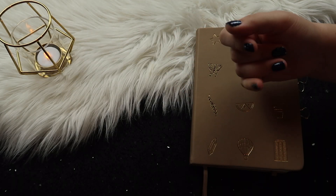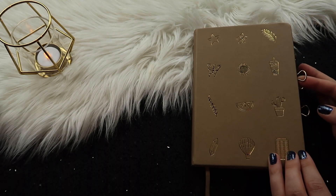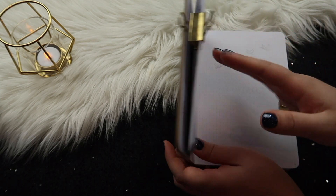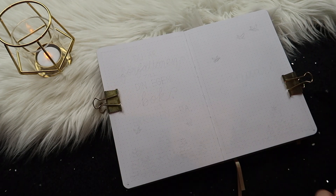Hey guys, it's finally time to draw the very first month in my brand new Shop Amanda Rachely bullet journal and I'm super excited to get started. So let's just do it.